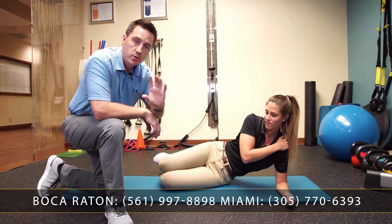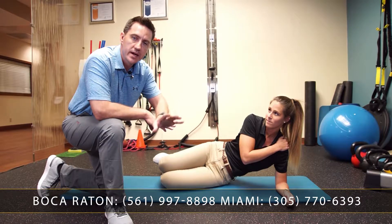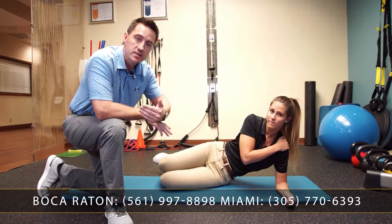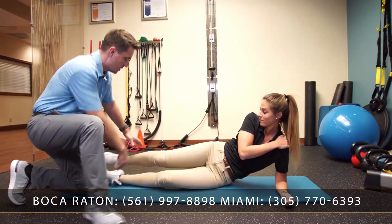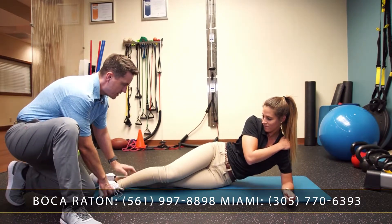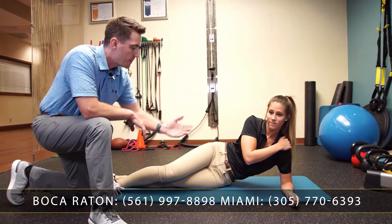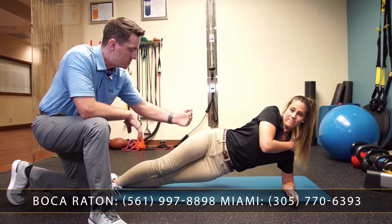You would hold that for six to eight seconds. If that's easy and six to eight seconds with multiple repetitions feels good, we can advance it to where the legs are straight. We're going to take the top leg over like that, and then with everything else being similar in terms of hand placement, we lift up into a bridge.